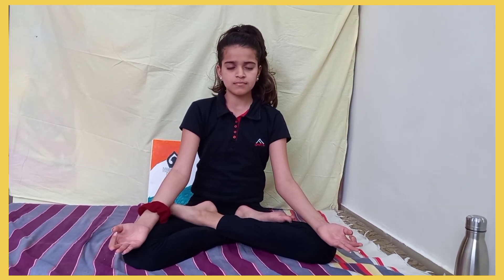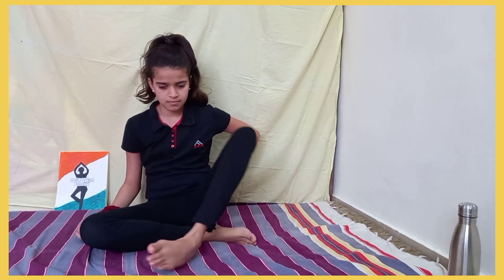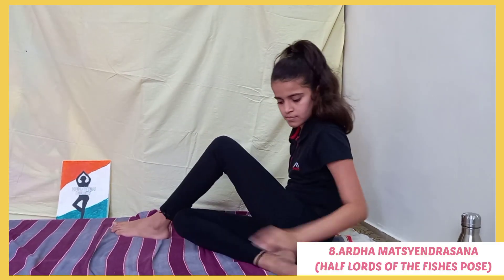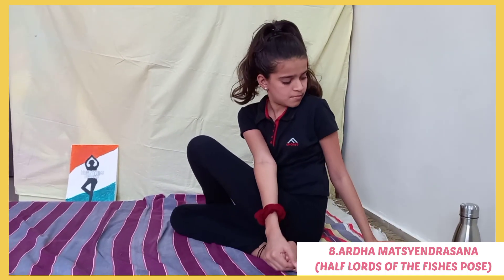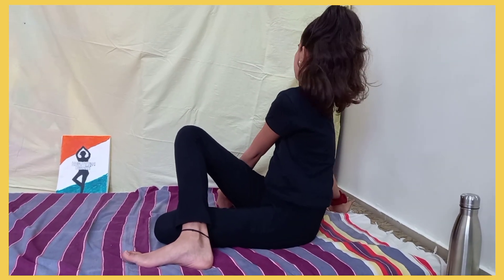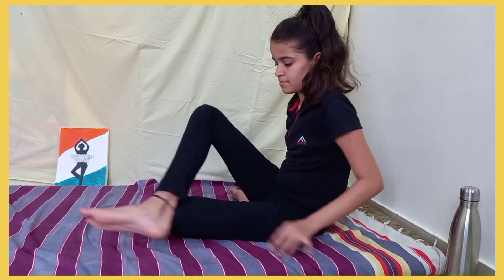Next is Ardha Matsyendrasana, or the Half Lord of the Fishes Pose. This is a little tricky to do, but trust me, it's not that hard — if you want to do it, you can. It helps in stretching the shoulders and neck, and energizes your spine. After you are done with one side, repeat the same on the other side as well.